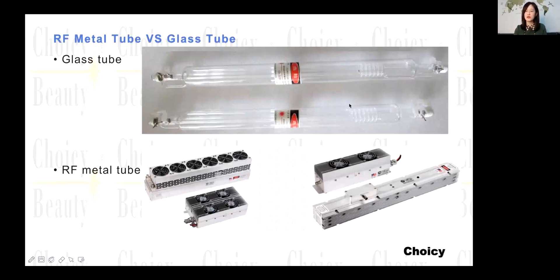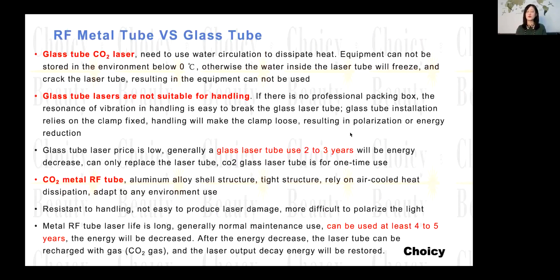That's also very important for some types of treatment. The glass tube needs a water cooling system. So if the supplier tells you this machine needs water inside first before it can work, that means it is a glass tube. If the machine needs no water, then it is metal.